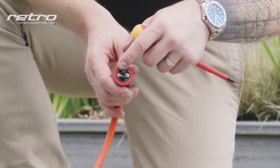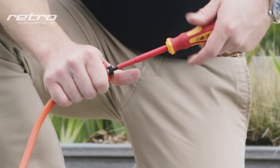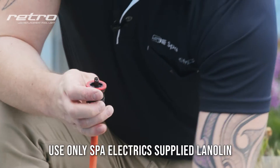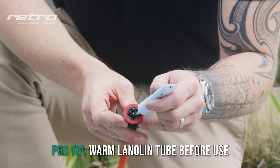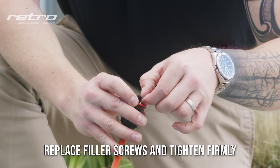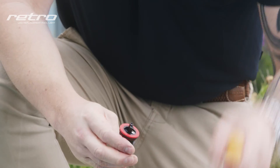Now, undo the two filler screws on the base of the connector and remove them completely to allow us to install the lanolin. Open the lanolin tube and inject the lanolin into one filler hole until it becomes visible out of the second hole. Ensure the O-rings remain in place and return the screws to the connector. Tighten each screw firmly by hand before continuing.